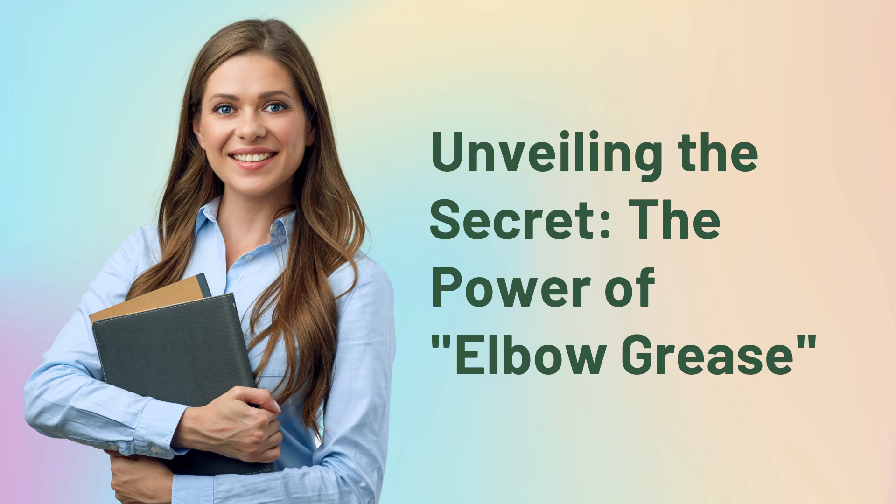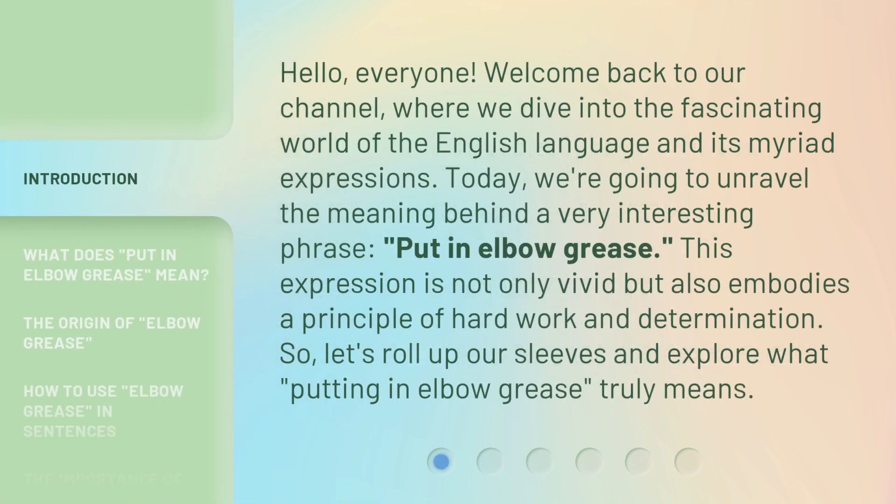Unveiling the secret: the power of elbow grease. Hello everyone, welcome back to our channel, where we dive into the fascinating world of the English language and its myriad expressions. Today, we're going to unravel the meaning behind a very interesting phrase: put in elbow grease. So, let's roll up our sleeves and explore what putting in elbow grease truly means.